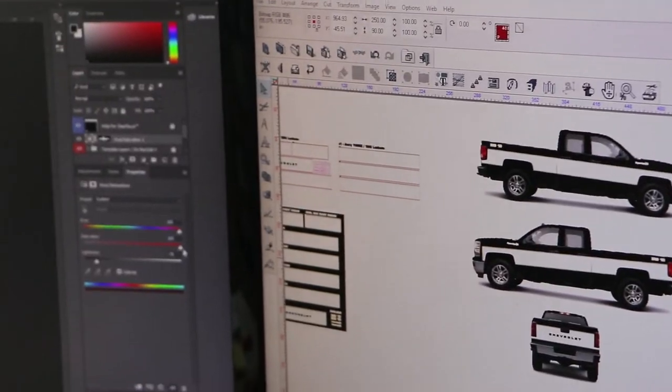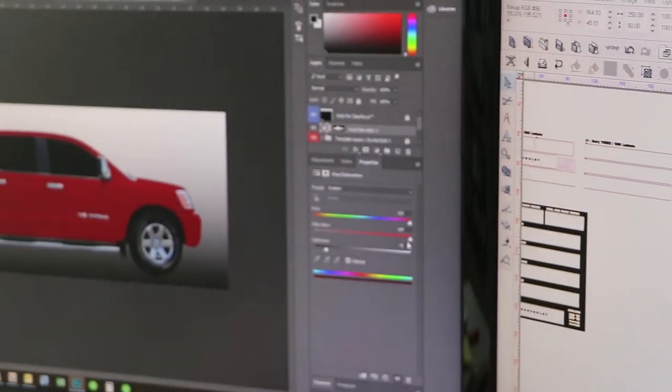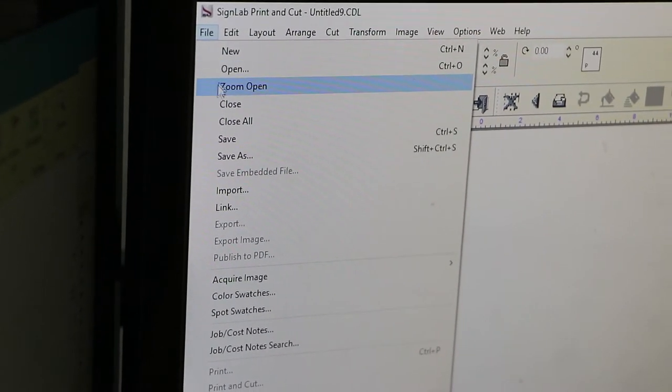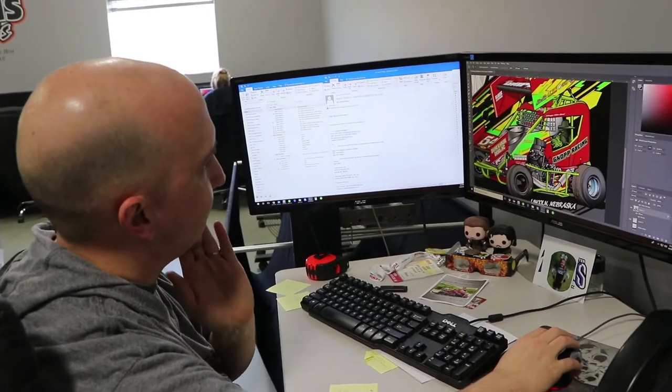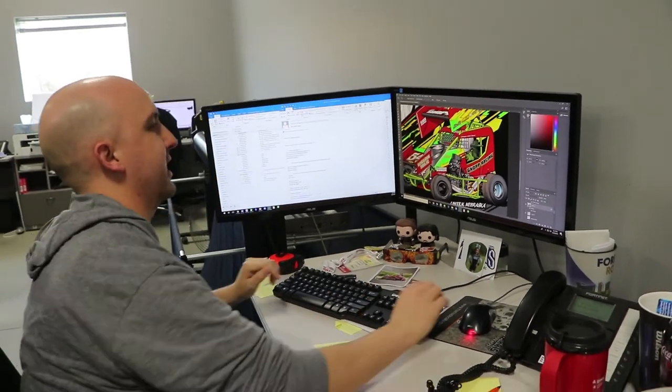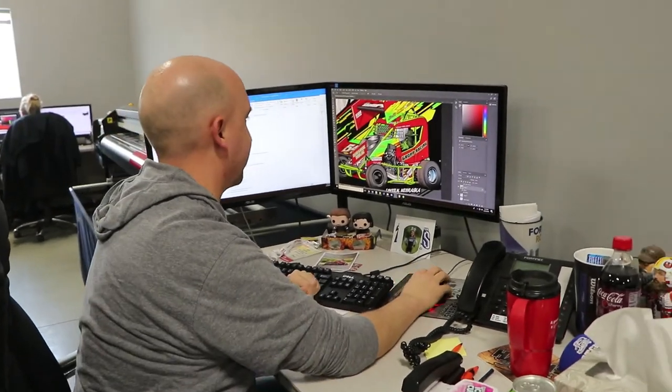I've also got to change this to a red truck instead of a black truck — trying to find the right file right now. Also working on a new shirt design for a customer, just got to make sure I've got the right file.